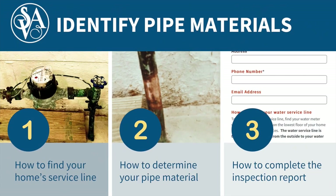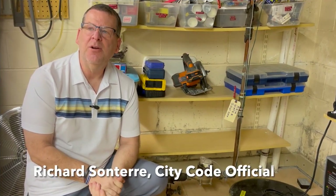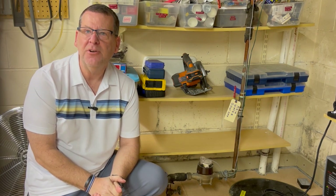Today, we will show you how to find your service line, how to determine your pipe material, and how to complete the inspection report. I'm Richard, I'm a City Code official. I'm here in a typical basement in St. Anthony, and I'm going to show you how to locate your home's service line and identify the pipe material.